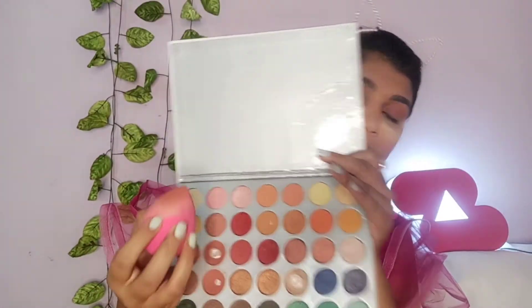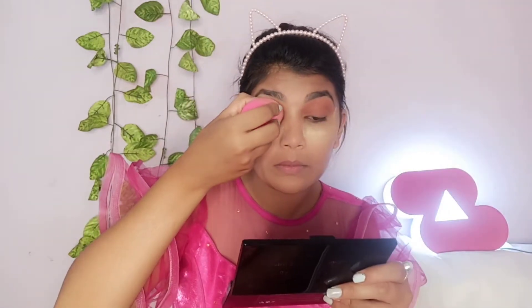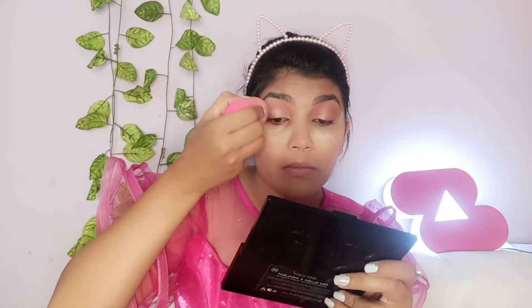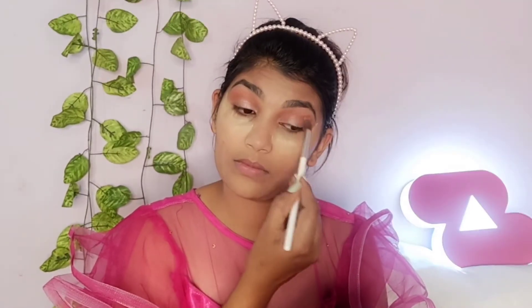Next, I am using a shimmery pink shade again and I applied it in the inner corner of the eyes. You can see how beautiful it looks. I blend it with a small brush. My eye makeup turned out very nice — you can definitely try it.